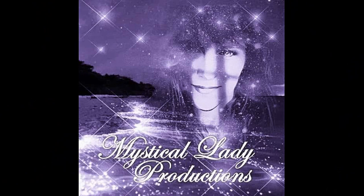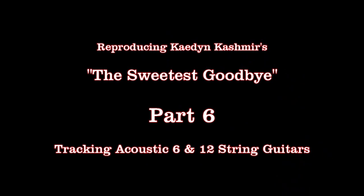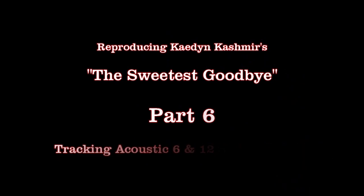Welcome back once again to Mystical Lady Productions and Studios. I'm Stevie O, and you're on board for part six of reproducing Caden Cashmere's The Sweetest Goodbye. Welcome to part six of this 11-part series.